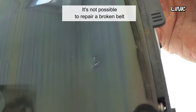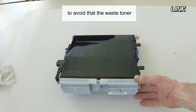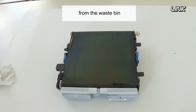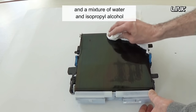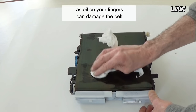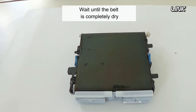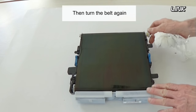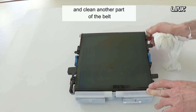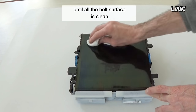It's not possible to repair a broken belt. Place the unit on a level surface to avoid the waste toner being pushed back onto the belt from the waste bin. Clean the belt with a soft cloth and a mixture of water and isopropyl alcohol. Do not touch the belt, as oils on your fingers can damage it. Wait until the belt is completely dry, then turn the belt again and clean another part. Repeat until all the belt surface is clean.